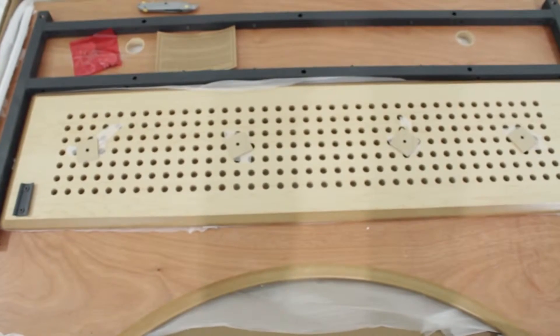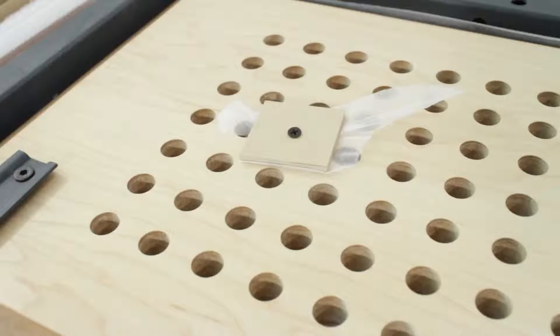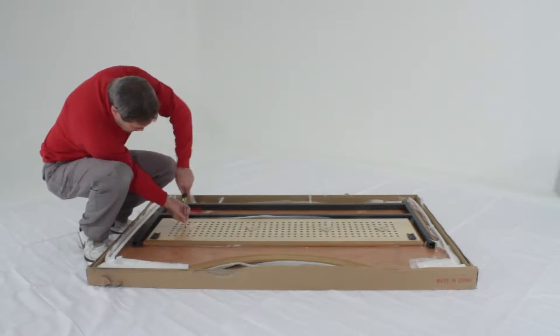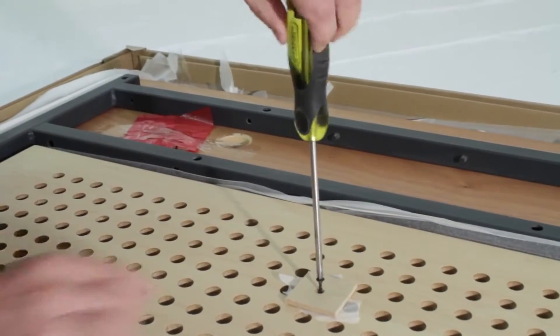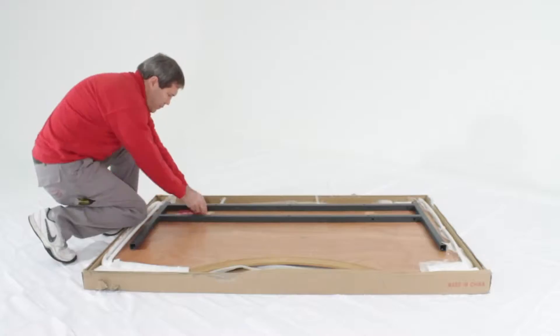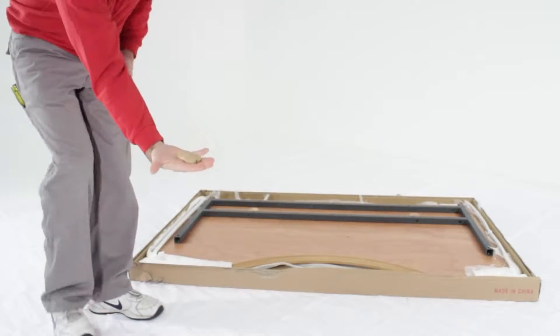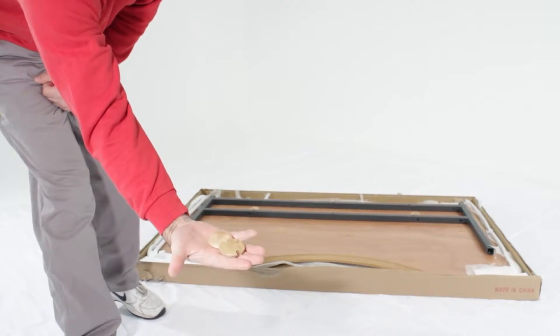To begin assembly, use your Phillips head screwdriver to remove the four screws that attach the modesty panel to the desktop. Once the screws are out, remove the modesty panel from the desktop. Also, remove the red bag taped to the desktop containing two wooden grommets, which you will need to save for later.